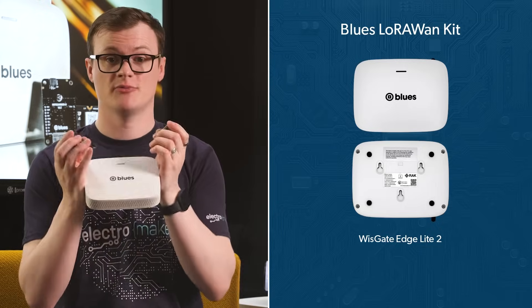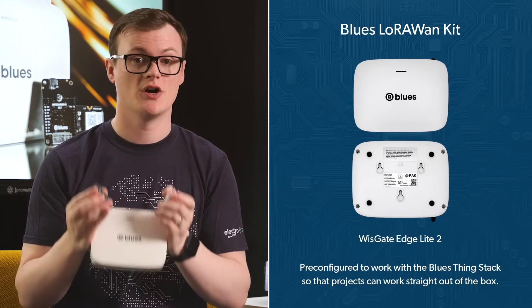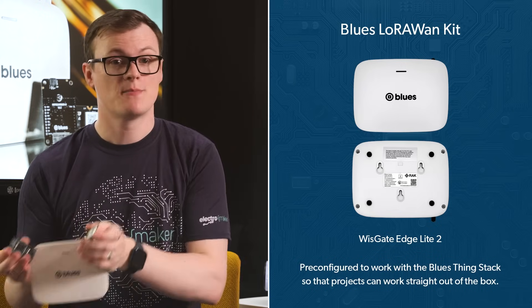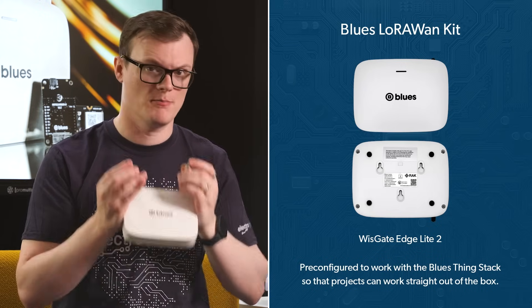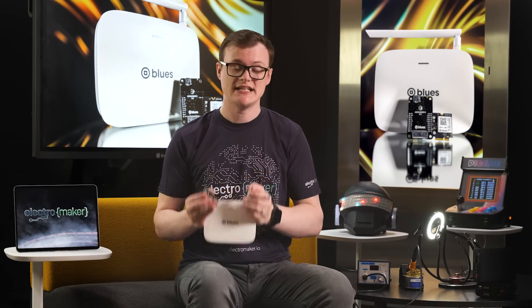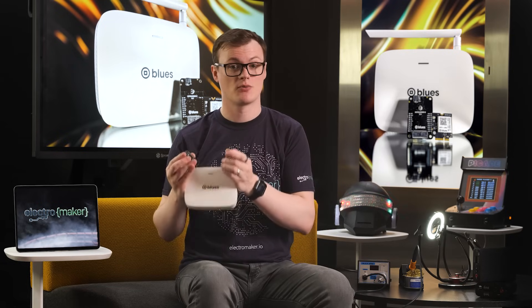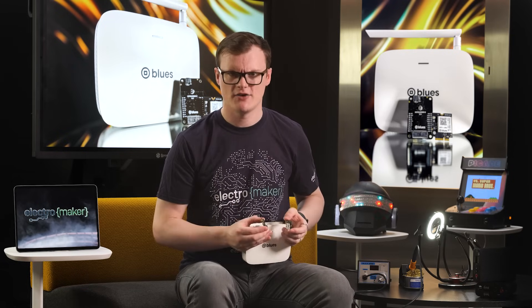The antenna that comes with the note card supports both US 915 and European 868 megahertz, which eliminates the need for multiple antennas. However, it is crucial that you choose the right variation for your project, as each note card has been designed for a specific country to operate in. The gateway that comes with this kit — the WizGate Edge Lite 2 — is pre-configured to work with the Blues networking stack so projects work straight out of the box. Being an 8-channel indoor gateway, it can easily support multiple LoRaWAN Blues note cards, providing extended network coverage for projects spread over large areas.